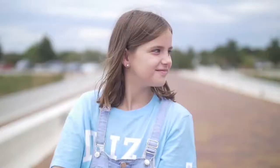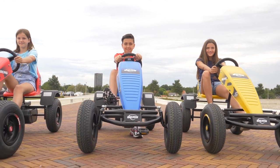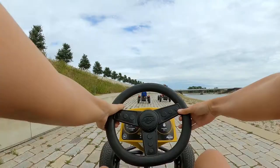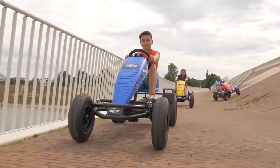The classic pedal go-kart that Berg became famous for has been completely restyled. You can still choose from three different models: Basic Pure, Basic Rapid, and Basic Super. You're never too big for the Basic — you can start using it from the age of five, and even adults still like to ride it.